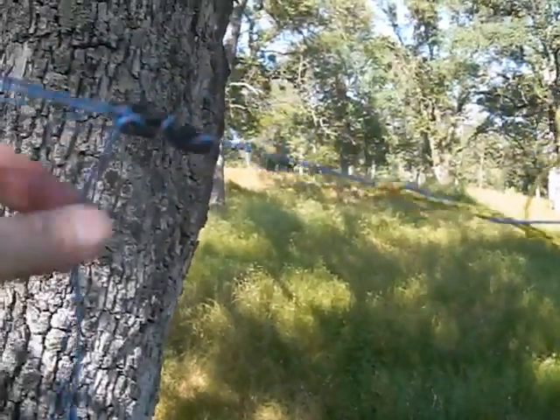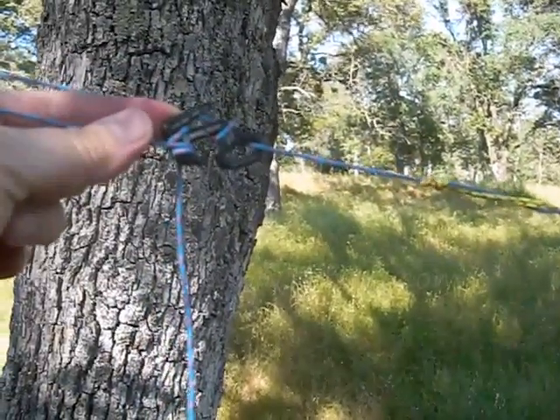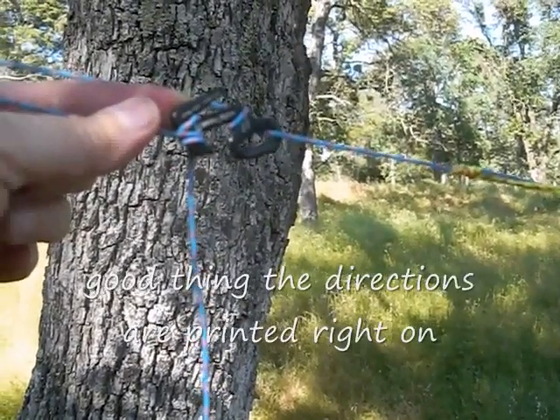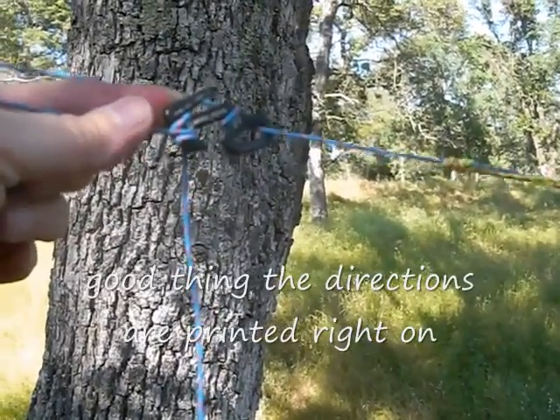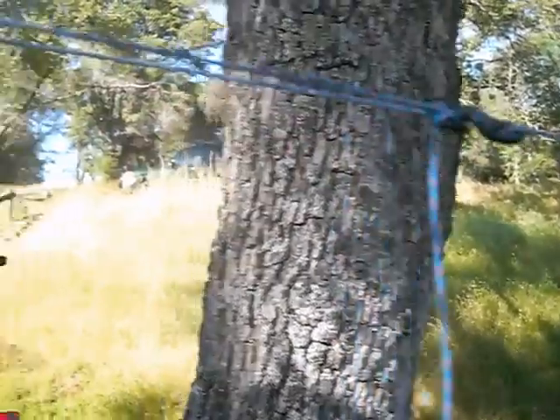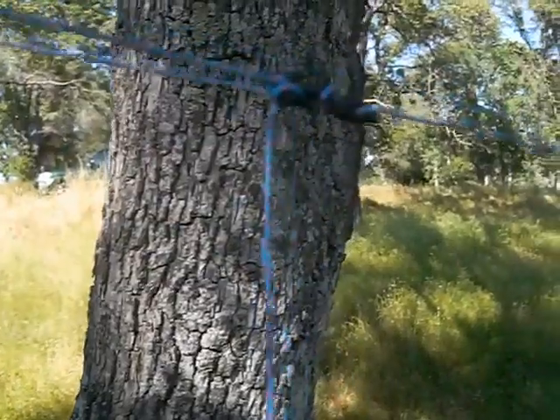I actually finally got around to using the figure nines. It took me about nine times as long to set these up, since I'd never used them before, as it did to tie my usual messy knot. But it looks so much neater, and it's easier to do this triangle thing. So I think I'm sold.